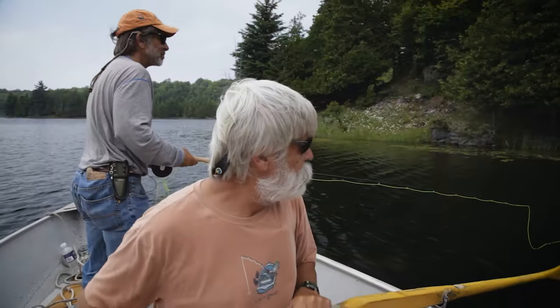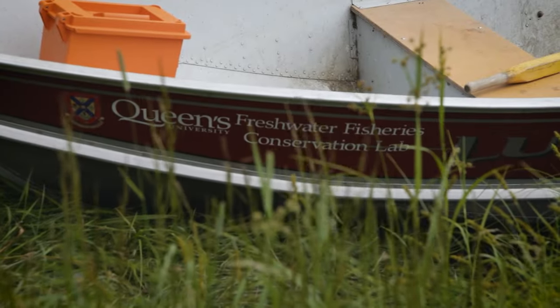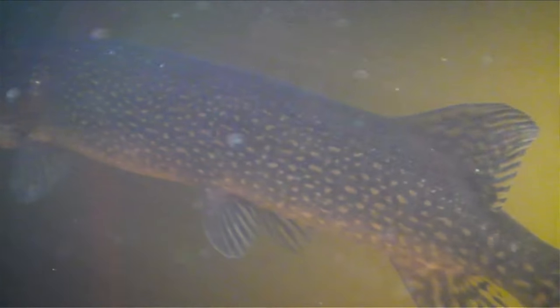Pike are always fun on a fly rod. I joined my friend David Phillip on a lake near Kingston, Ontario to fly fish for midsummer pike. Dave is a biologist doing research on pike with Queen's University. Through our long-term studies on pike behavior at the Queen's University Biological Station, we've found that pike set up very distinct summer home ranges — they overwinter in a neighboring lake, migrate into this lake for the summer, and go to the same places year after year.